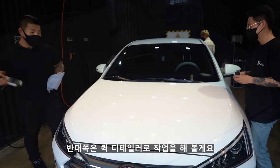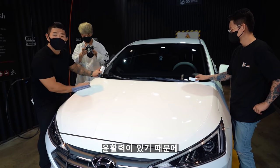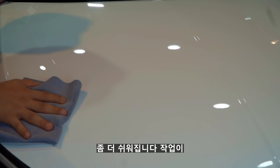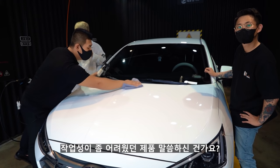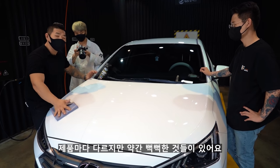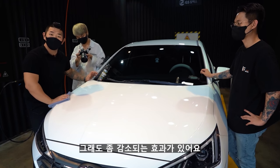반대쪽은 퀵 디테일러로 작업을 해볼게요. 건식 페클을 한 곳에는 유분기가 있기 때문에 난이도가 있었던 코팅제를 사용해도 좀 더 쉬워집니다. 예를 들어 지속력이 한 달 이상 가는 약간 뻑뻑한 코팅제들도, 이미 여기 윤활제가 살짝 있기 때문에 작업이 감소되는 효과가 있어요.